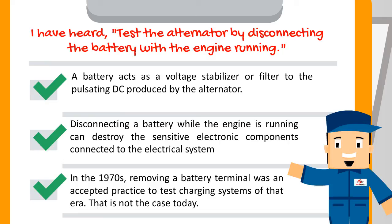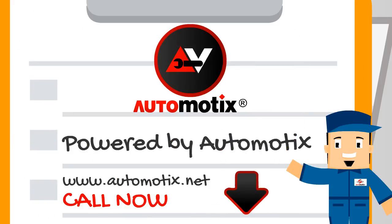In the 1970s, removing a battery terminal was an accepted practice to diagnose charging systems of that era. That is not the case today. This video is powered by Automotix.